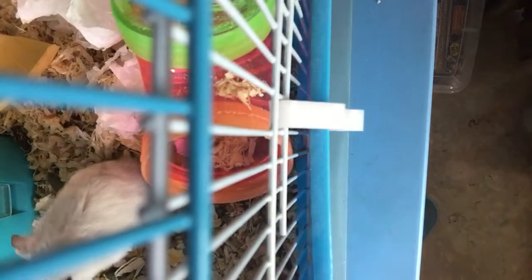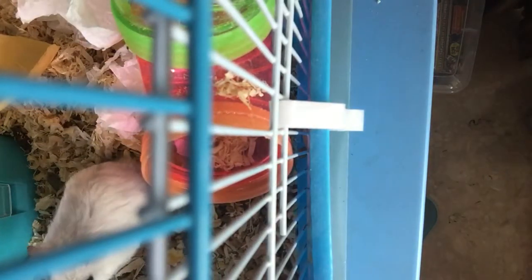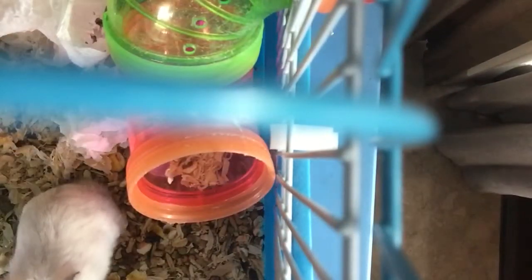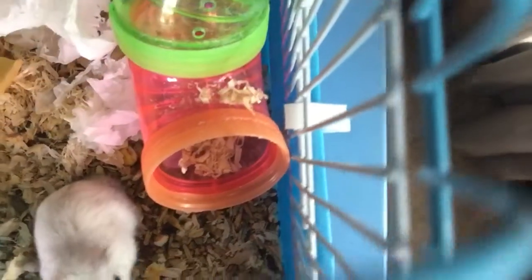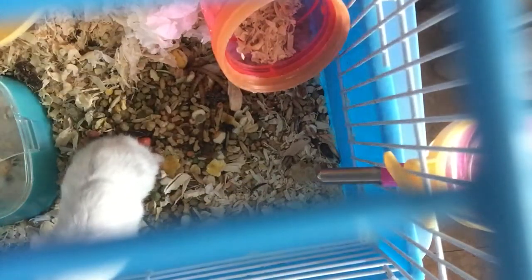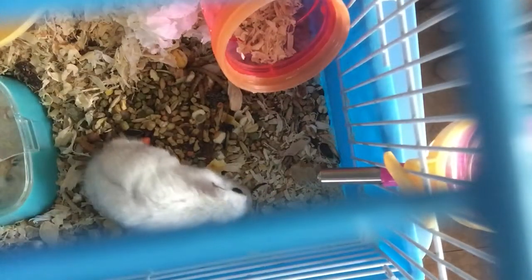Here — can you see him? So I will be feeding him the food that I made.